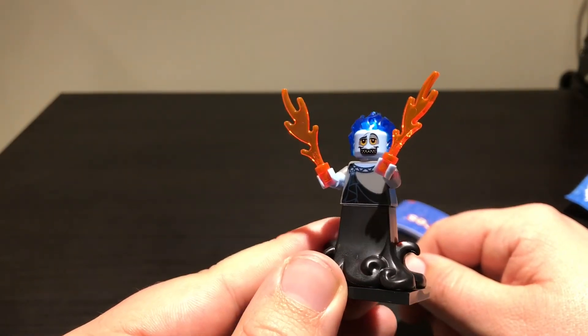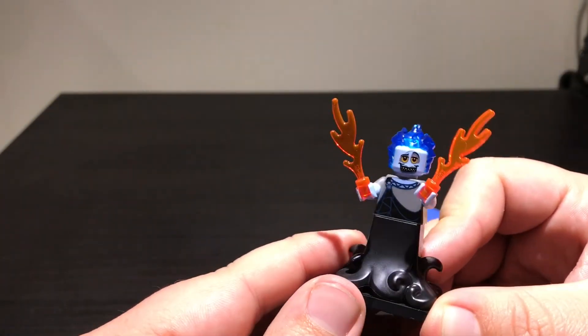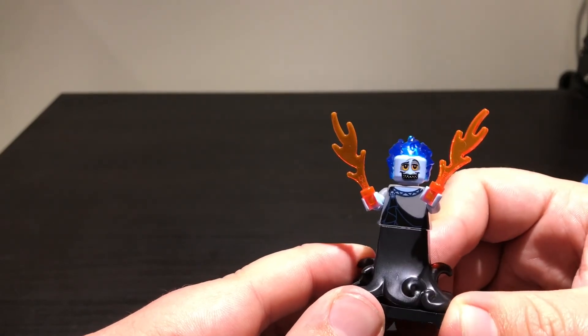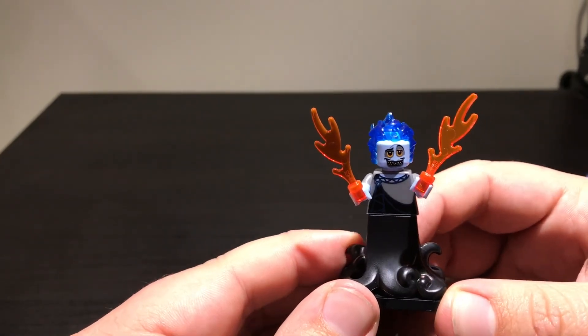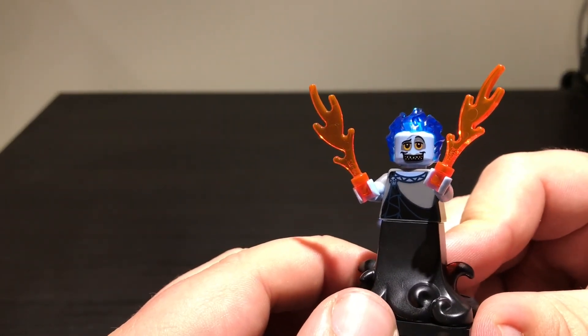Like I said, it's not going to be a complete set — trying to get all of them. I'm not really a big fan of the minifigure series, truth be told. We do have one complete set — that's the Harry Potter set. But I'll save that for another time because I want to make a video specifically on that. So for now, I'll leave you with Hades and take care.